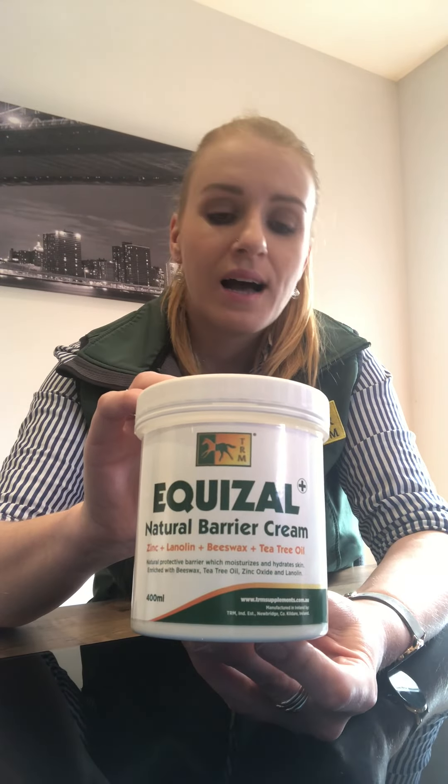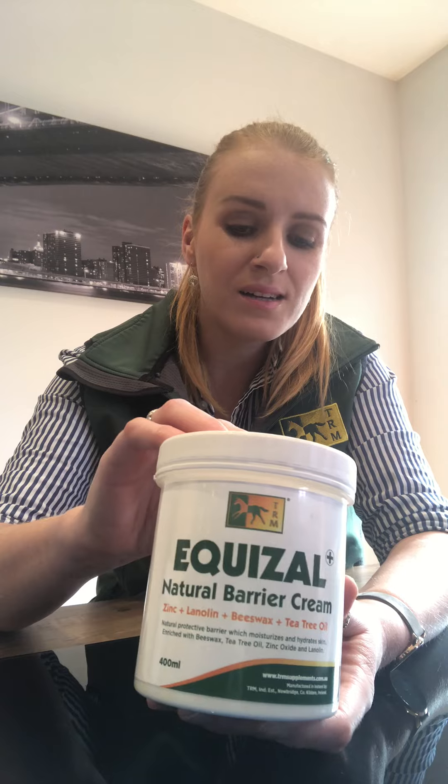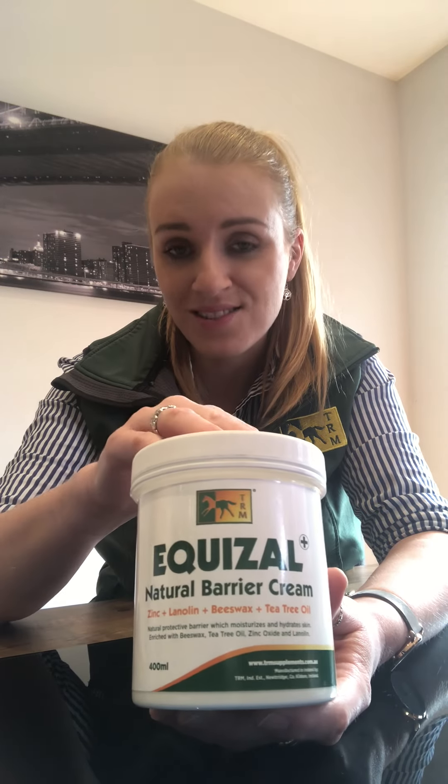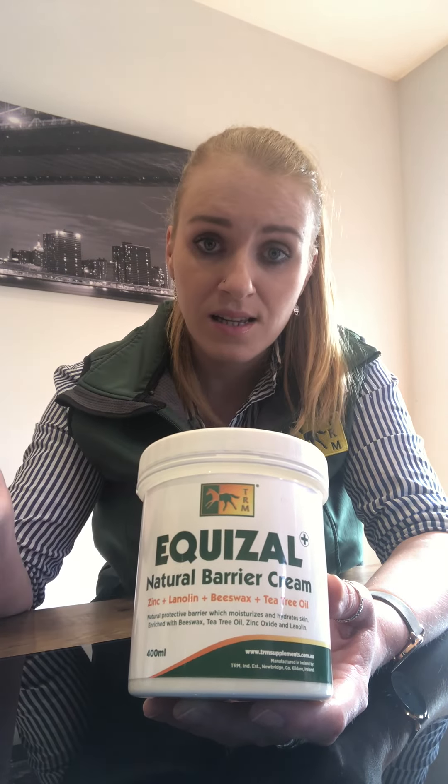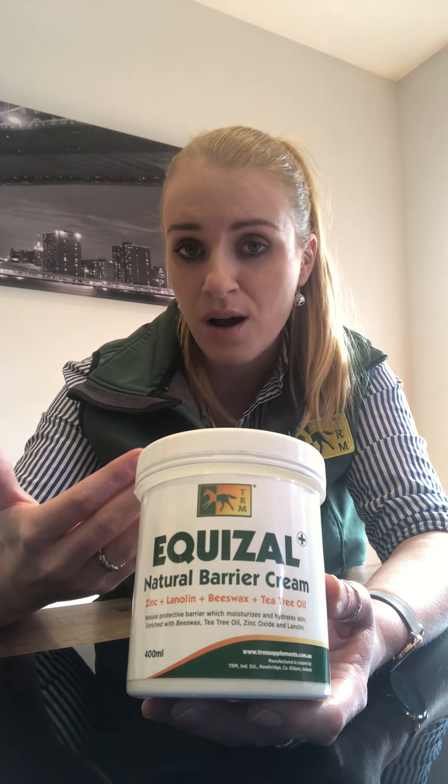It comes in a 400ml presentation bottle. From experience working on a stud farm, I found that people used to dig their hand into the cream and layer it on — that's not necessary, especially with Equazol. You just use as much as you need. I recommend using it twice a day for as long as needed until whatever you're treating resolves.